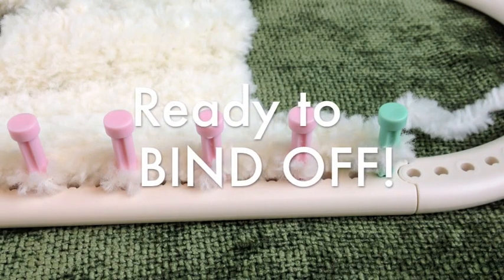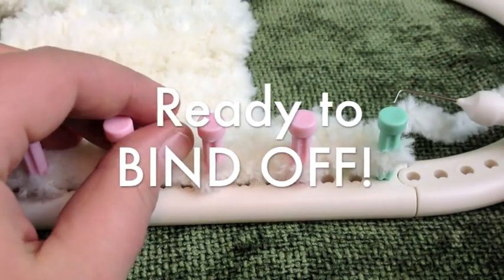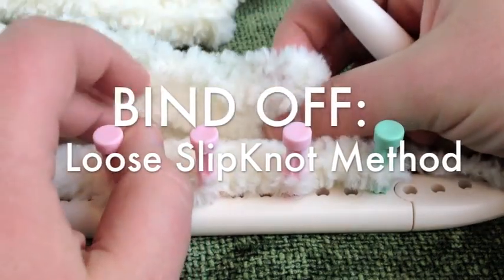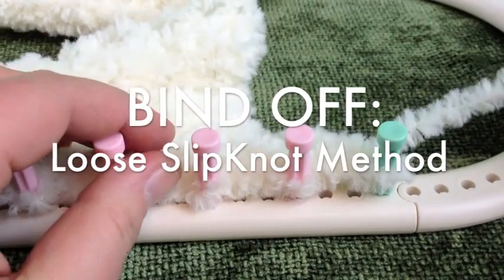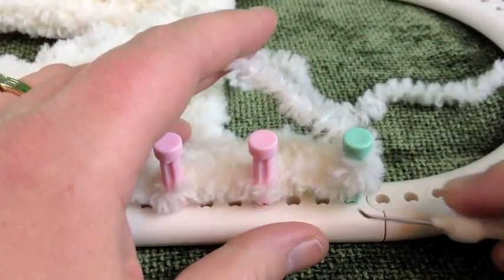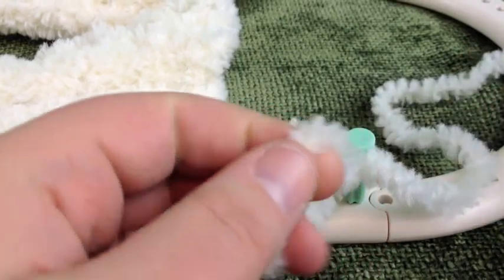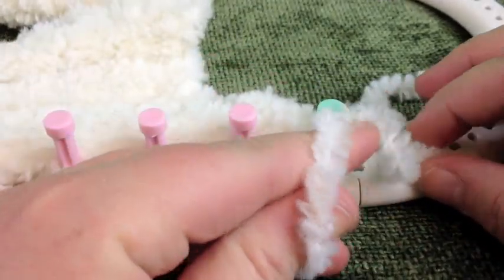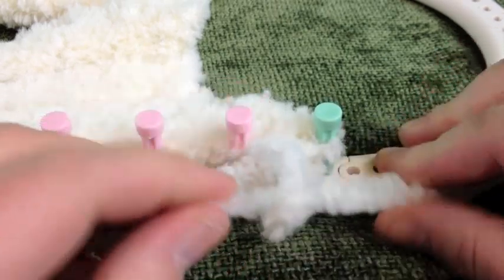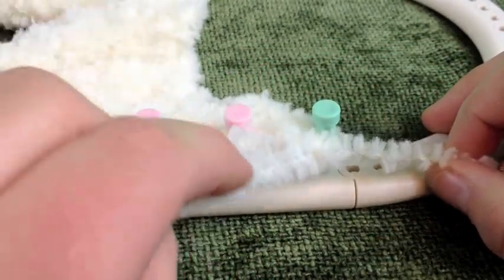Great job — you've now finished your cowl. All you have to do is bind off and then finish by seaming the two ends together. We are going to do a loose bind off. You can do a flat method, but we're going to do a loose one that more closely matches the original cast-on edge. I like to think of this as the slip knot method: take your working strand and put it through the middle and wrap, then lift the bottom loop and pull the top through the bottom to make a new loop from the working strand. Pull the working strand through your loop and then pull it snug against the peg — you've got a new loop.